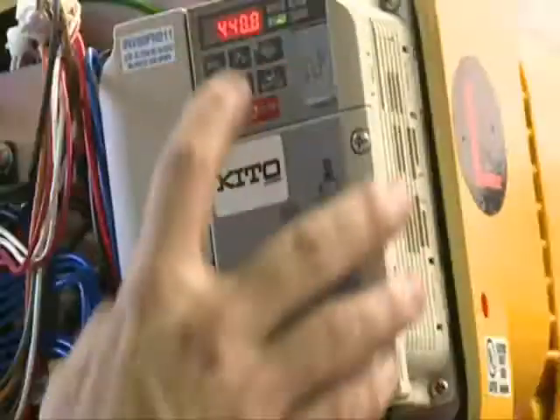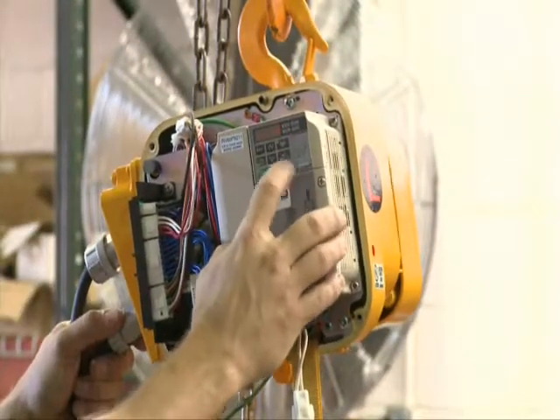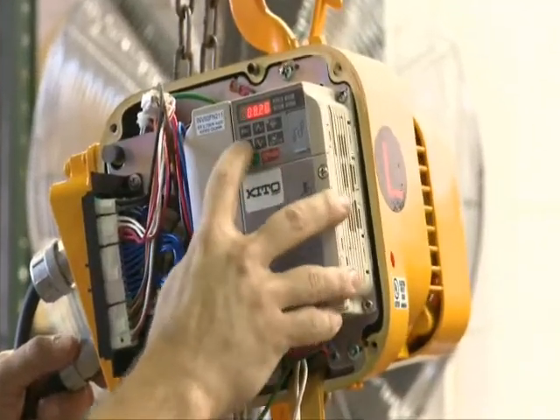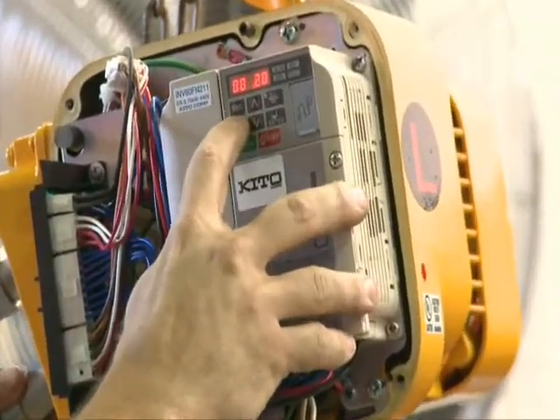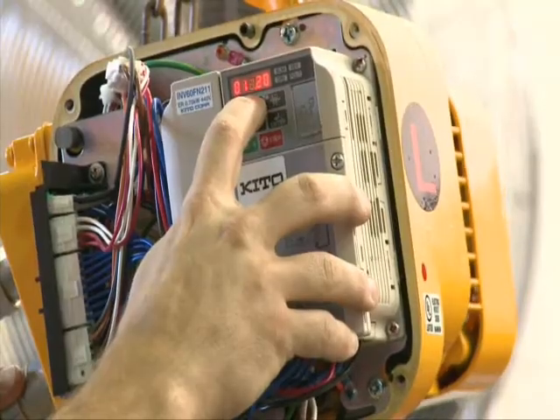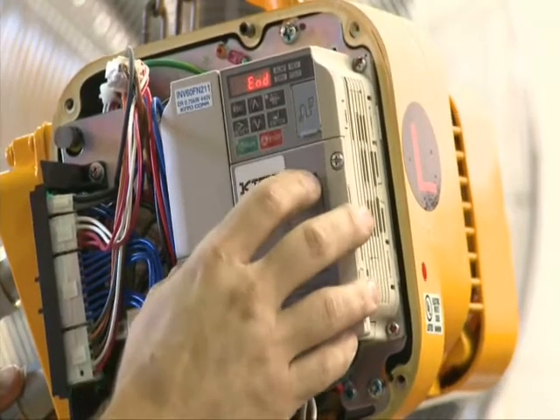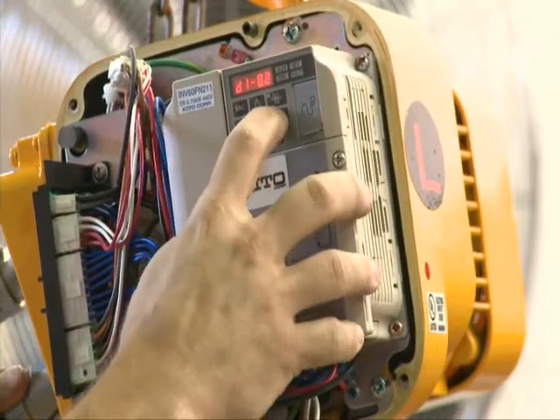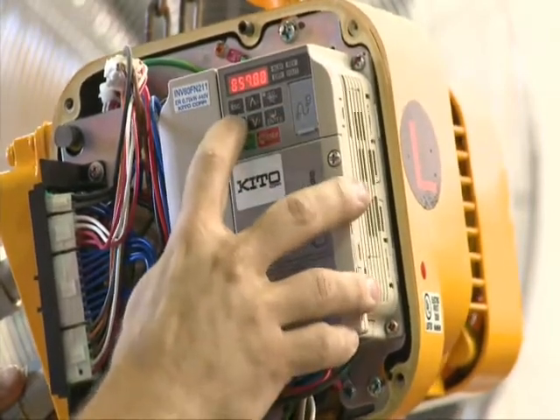All NER and ER dual-speed hoists and MR trolleys are dual-speed via an under-the-cover variable frequency drive, or VFD. The VFD can be programmed to operate specific to the application, resulting in smooth starts, improved control, improved positioning accuracy, and overall increased productivity.